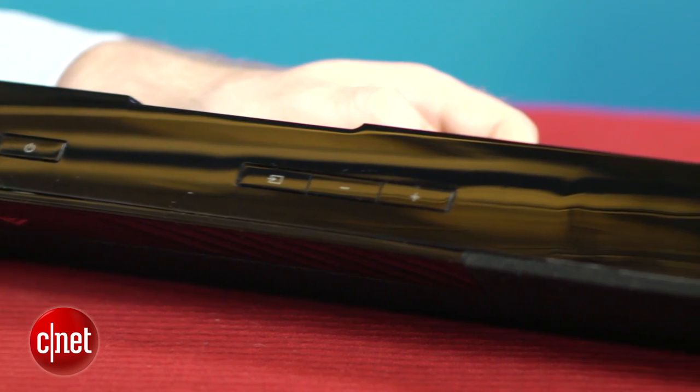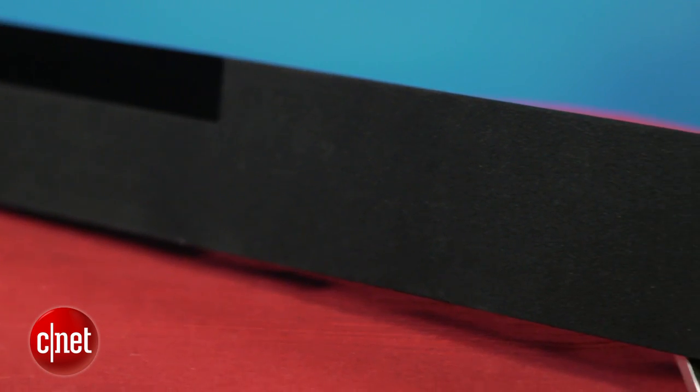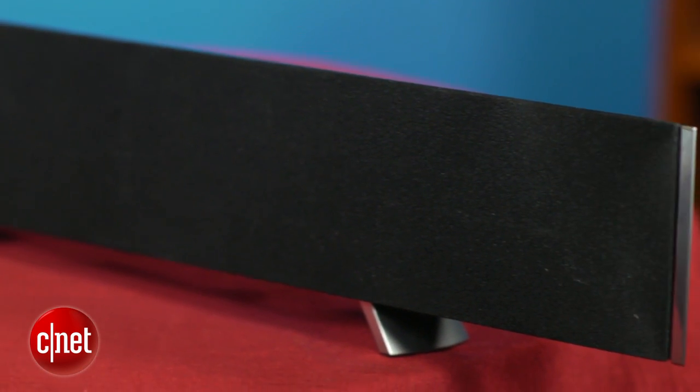This is the slickest looking soundbar Vizio has made yet. It has a slim profile at just 1.9 inches deep and the glossy black finish is nicely accented by the silver end caps and the angled metal feet.